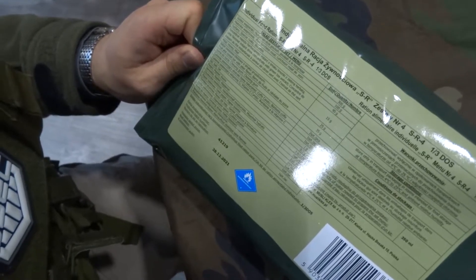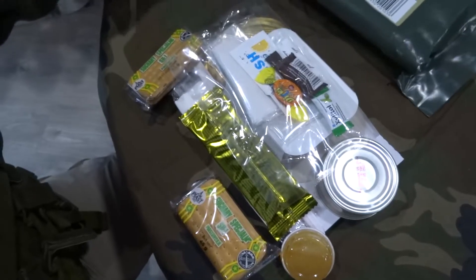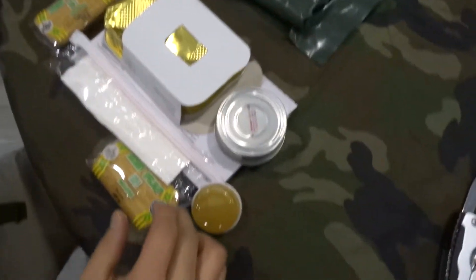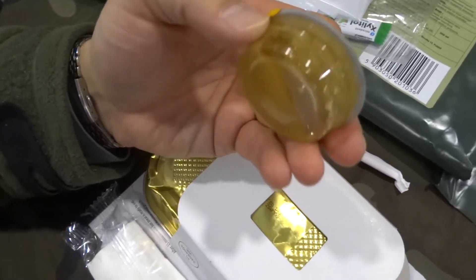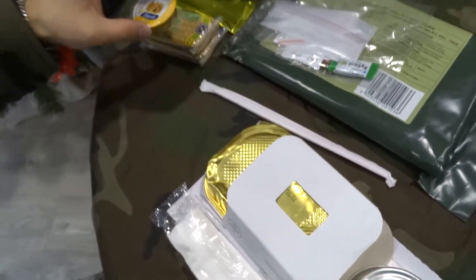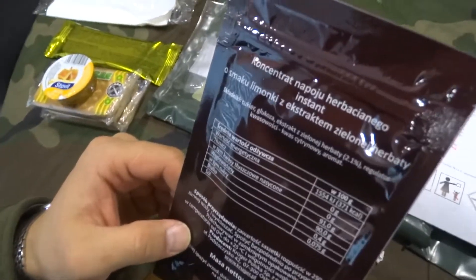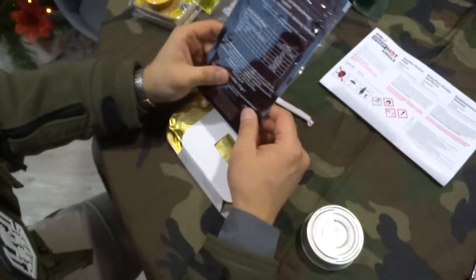The next one has Hungarian style goulash inside. Opening it up, it seems almost the same — pretty much the same candy and salt. Everything is basically the same. Let's check if the fruity mix is there. Oh, here we have honey which wasn't in the previous ration — that one goes on the cracker, I guess, if you can even bite it. The heating unit and fruit mix are the same, but this time there's a lime-flavored instant drink concentrate with green tea — that's different.